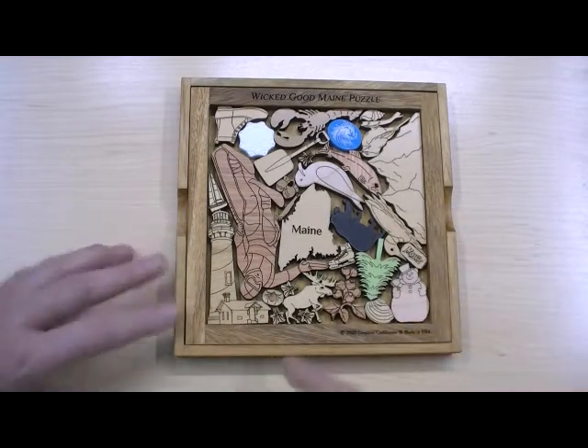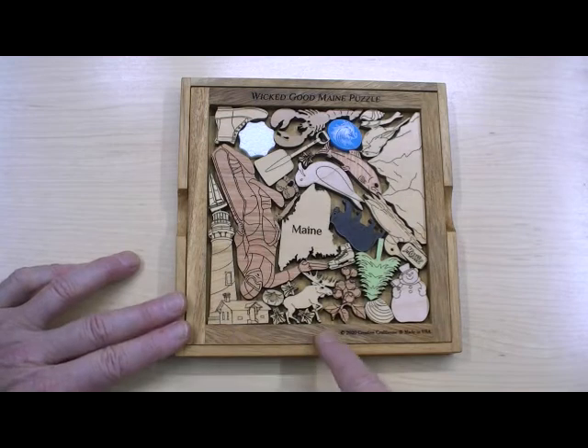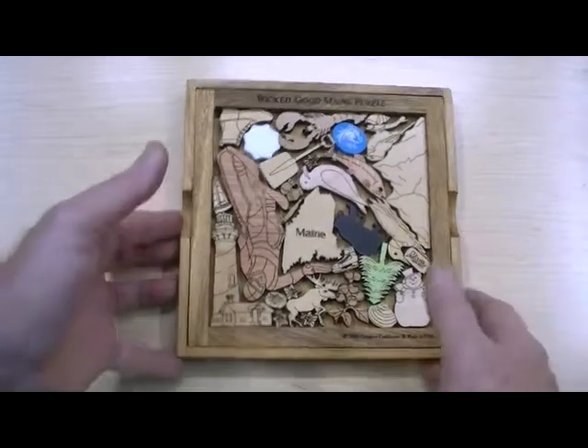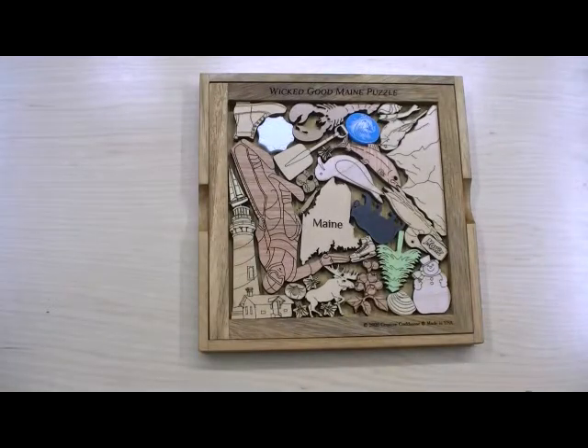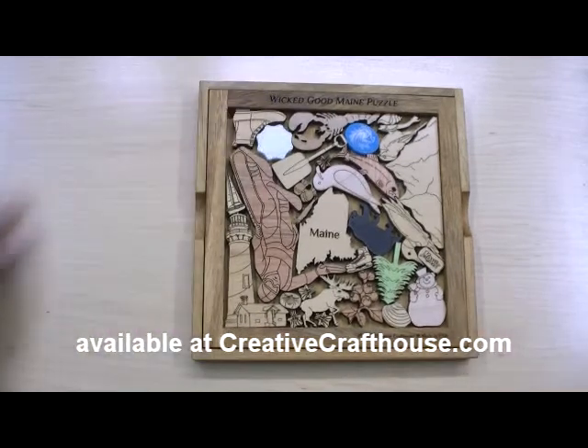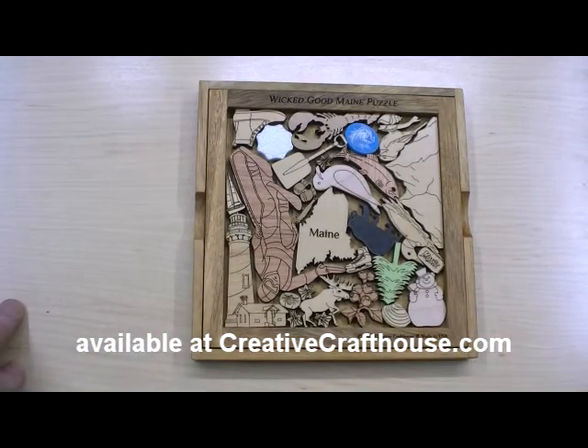And we can personalize this. I left a little room here if we wanted a name or short message. And there's plenty of room on the cover where we can laser engrave longer messages. Kind of fun, kind of neat. I hope something you can enjoy. This is Dave at Creative Craft House, made right here in our Hudson, Florida shop.